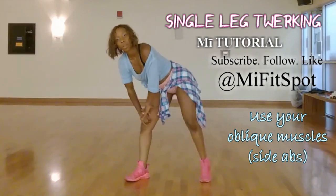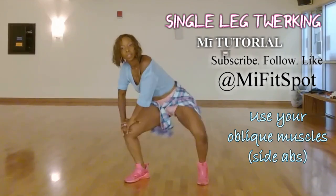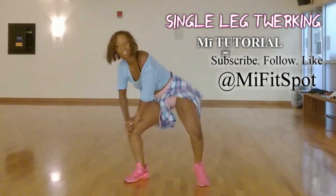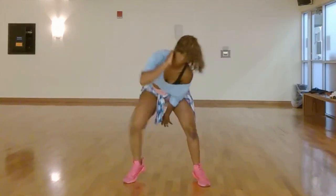As you throw that hip up, crunch the side of your stomach. One, two, three, four, five, six, seven. You're on your way.